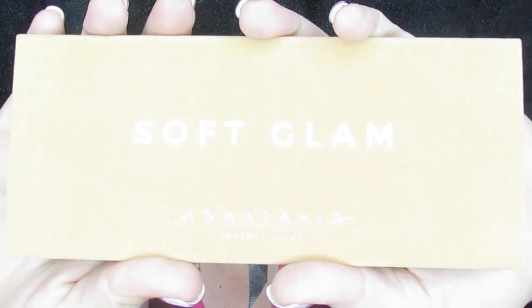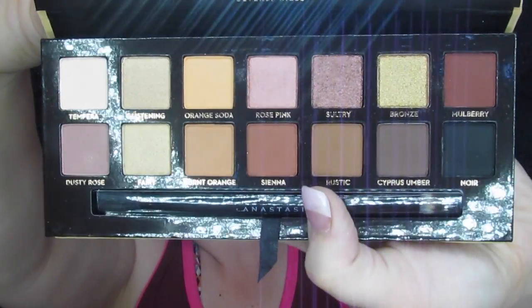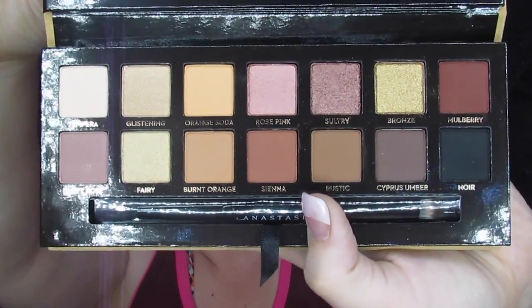The first one I'm going to show y'all is the new Anastasia Beverly Hills Soft Glam. You open it up, it's got your two-sided brush and 14 — is that 14? — magical colors. That is 14. They're super pretty.